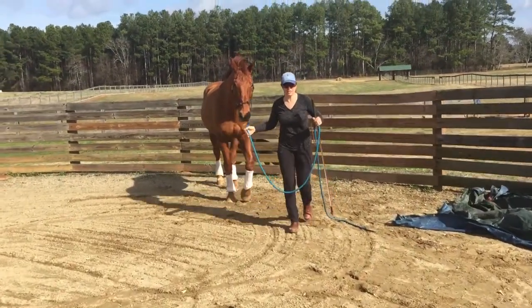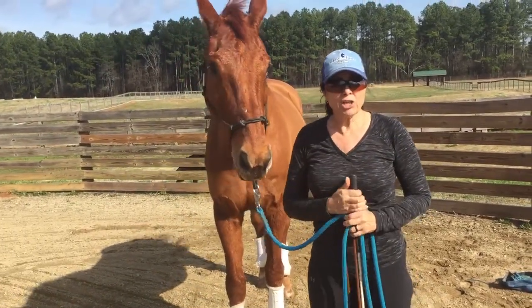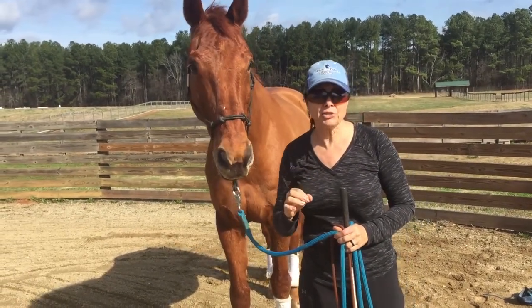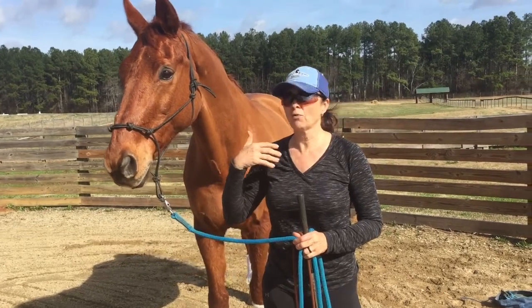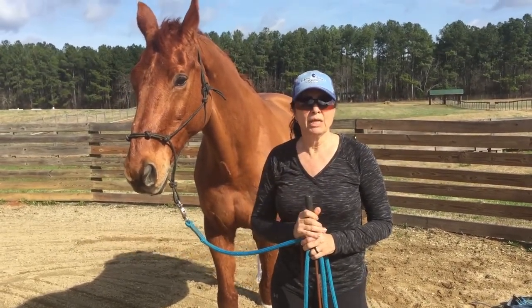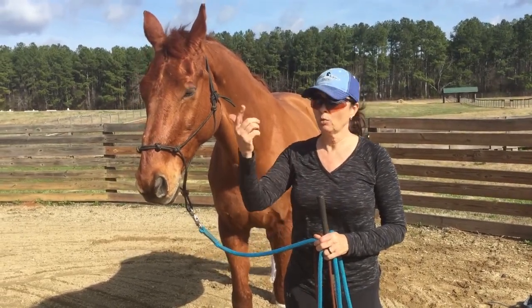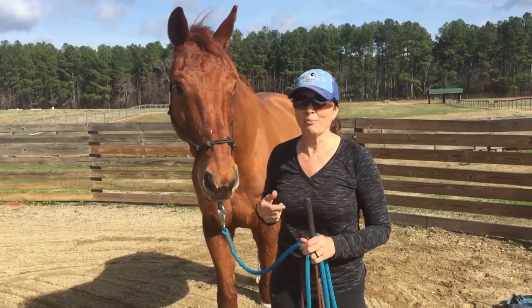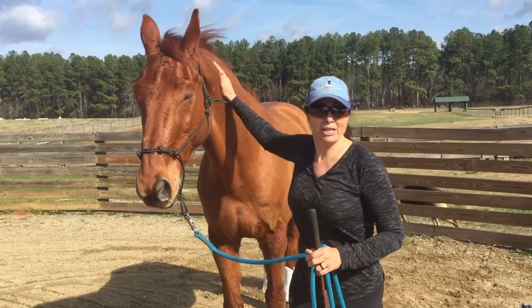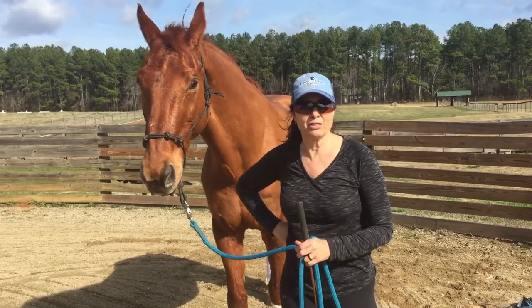I think Sully's shown us that he believes me. He trusts me as his leader. He had a good look at that tarp. I let him look, and I just put as much pressure as I needed to ask him to cross it. It wasn't about forcing him across it — it was about building trust and letting him see he wasn't going to get hurt. We've got a lot going on today: it's windy, there's a gun range shooting off, my German Shepherd is running around outside the pen. Sully's doing great. Let's go see how he does with water — I think we've got a good puddle out in the pasture.